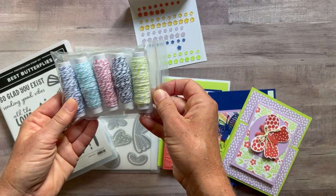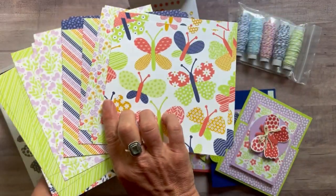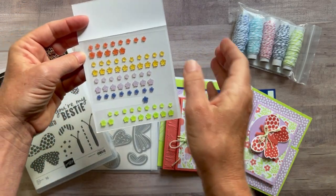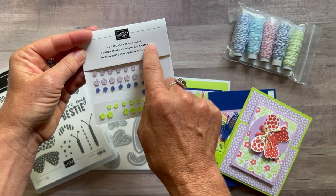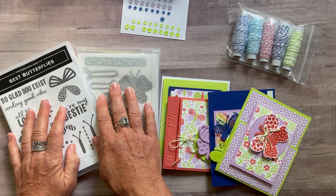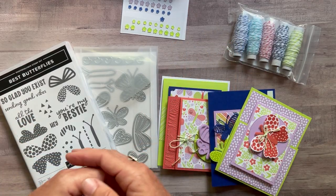Option number one includes the stamp set and the dies, a full package of the baker's twine, a full package of the Butterfly Kisses designer series paper, and a full package of the fun flower resin shapes. You will not get a partially used package. The fun flower resin shapes are free in option number one. The bundle alone is about a $47.50 value before tax and shipping, so there's lots of good product included.